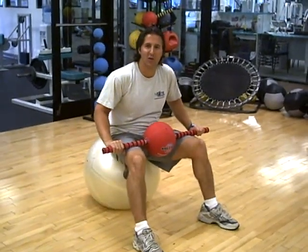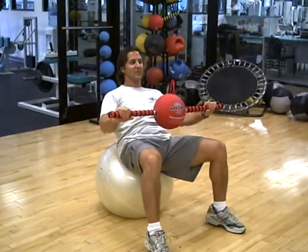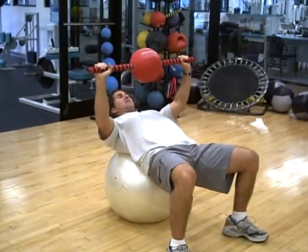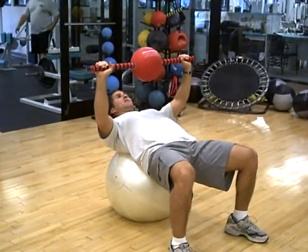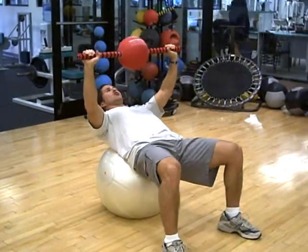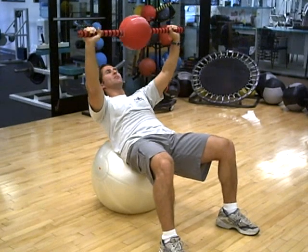We're here for another sample exercise that you can incorporate into your ab routine. Over a swiss ball, grab both handles, slight bend the elbows. Exhale as you come up, pulling your shoulder blades from the floor, breathe it out.